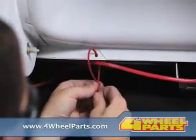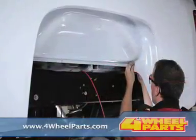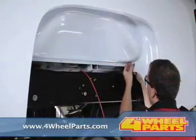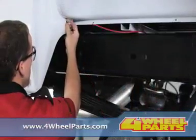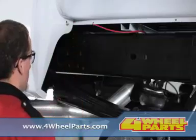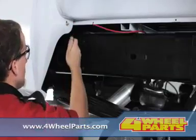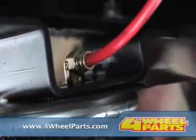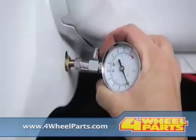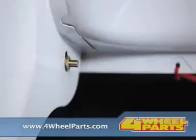The next step is to install the airline tubing. Carefully uncoil the airline tubing to avoid any kinks or folds. Cut it into two equal lengths using a tubing cutter to ensure a square cut. Next, insert one end of the tubing into the airline fitting installed in the top of the air spring, pushing the airline tubing into the fitting as far as possible.